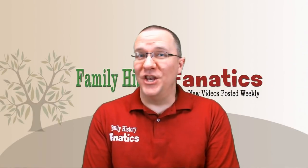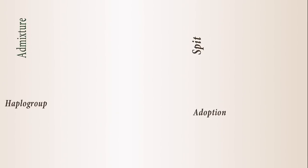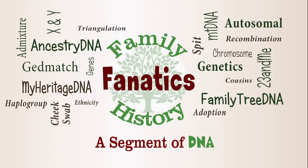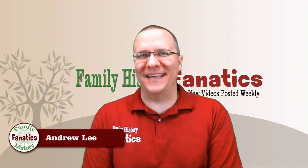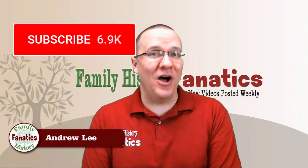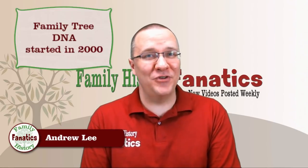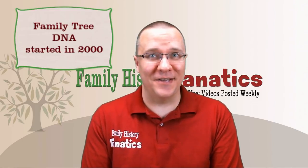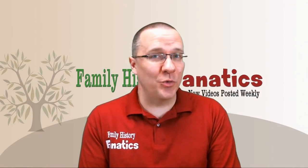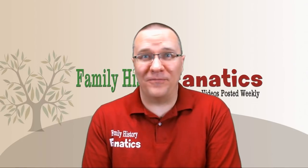It's that time of the year again for a new review of Family Tree DNA. I'm Andy Lee with Family History Fanatics and this is a segment of DNA. Be sure to subscribe and click on the bell if you'd like to be notified of upcoming episodes. Family Tree DNA is the oldest commercial DNA testing company, and I'm going to give you three pros and three cons of what I like and don't like about Family Tree DNA.